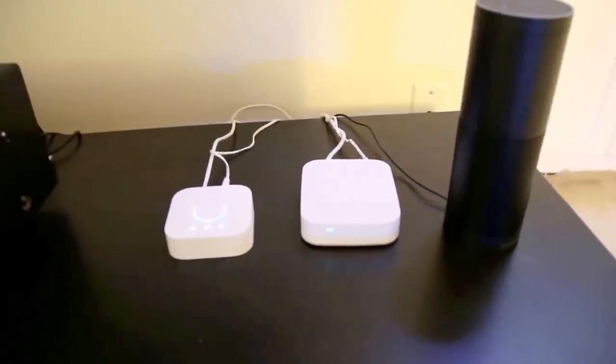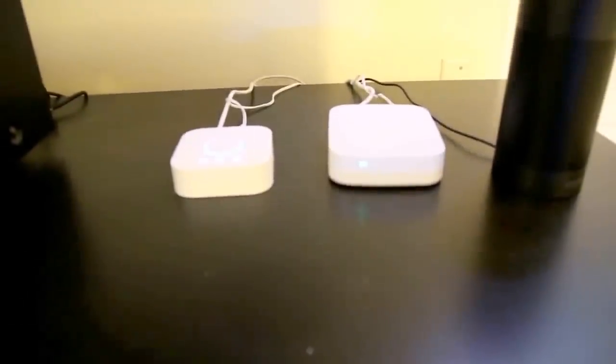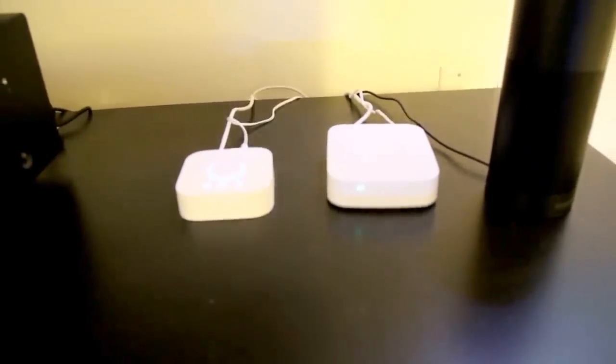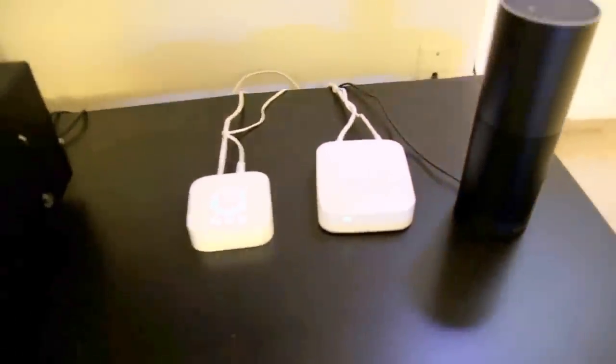So right here you can see the hubs that are involved for this. We have two hubs — one's the Philips Hue light bulb hub, and then the other one is the Samsung SmartThings hub. And those control pretty much everything.